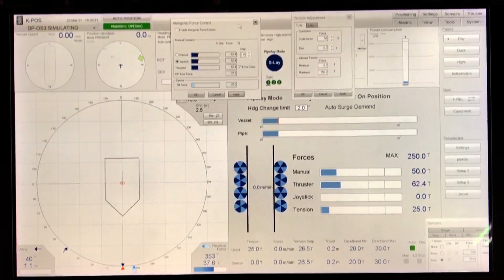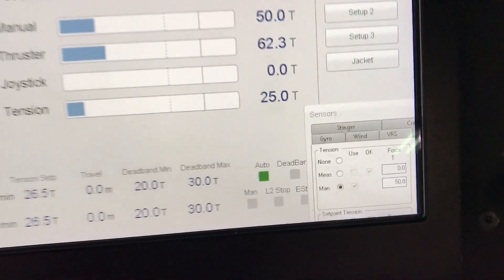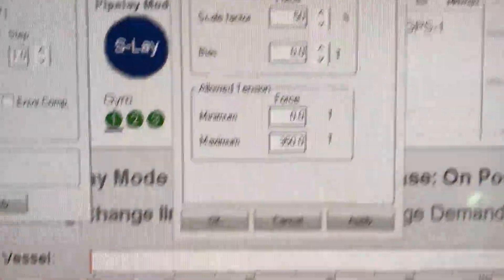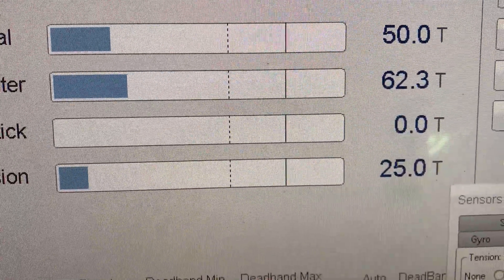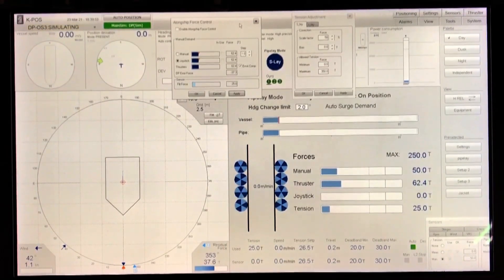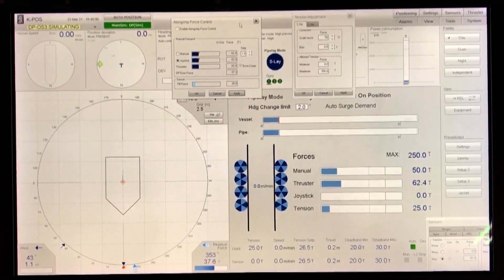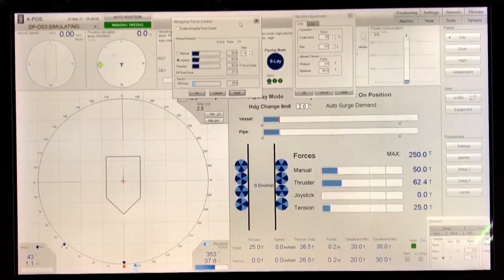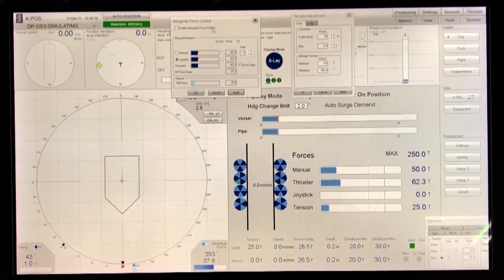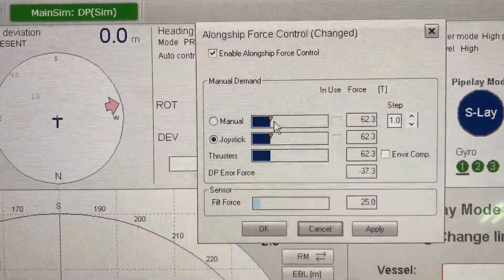Welcome to the simulator. We have a pipeline in S-lay with a top tension of 50 tons and a scale factor of 50%, giving a bottom tension of 25 tons — that is what the DP compensates horizontally in surge. Plus we thrust 62 tons to stay in position against the environment and the residual forces (DP current). If we were to detect oscillation, we would go to alongship force control and enable it.